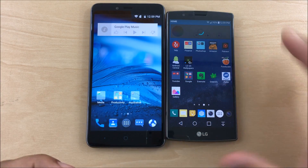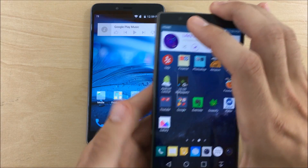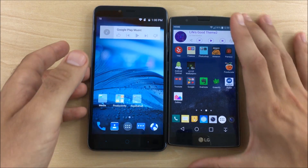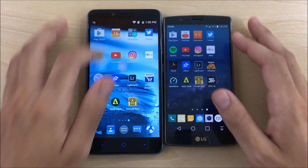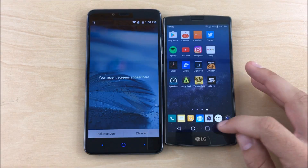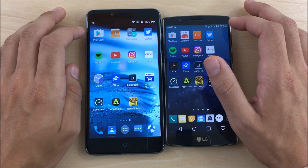In terms of the display, the ZTE is Full HD (1080p) and the G4 is 2K. I prefer the G4's screen for sharpness — I know many people can't tell the difference side by side, but if you use a 2K display for an extended period and switch back to 1080p, most people will notice. The ZTE is running Android Lollipop and the G4 is on Android Marshmallow. Let's get into the app opening speed test — both on the same Wi-Fi network.